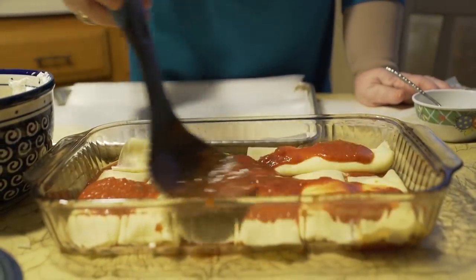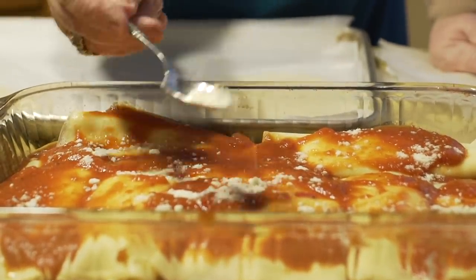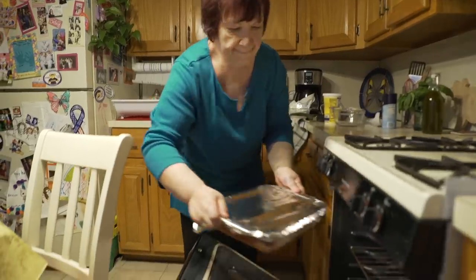She covers them with more tomato sauce — this is really, I think, to taste — and bakes them in a moderate oven for 20 minutes.